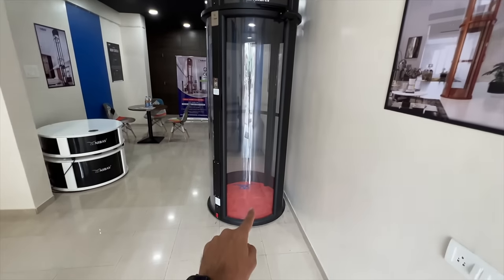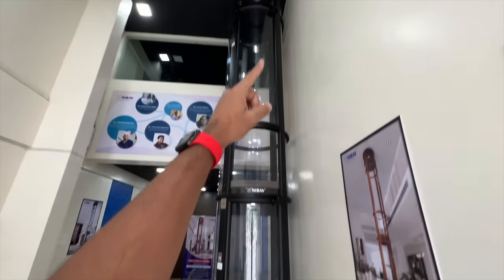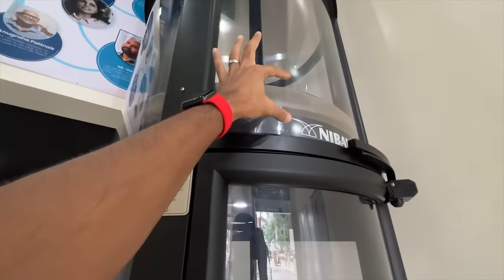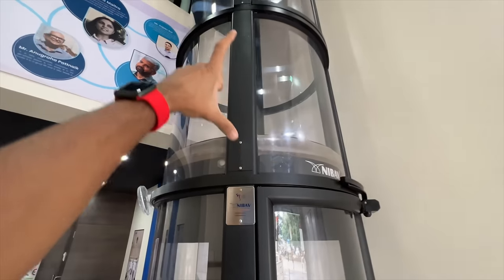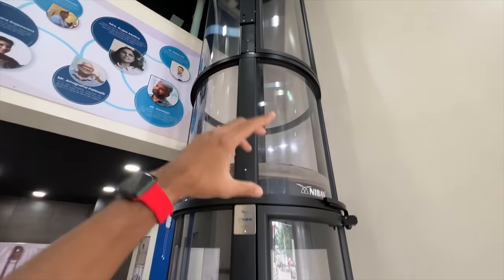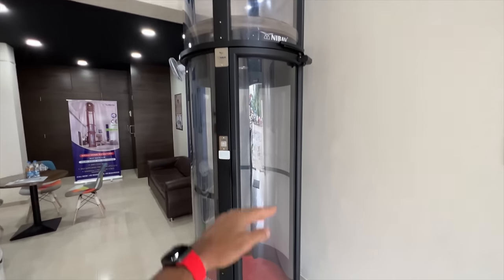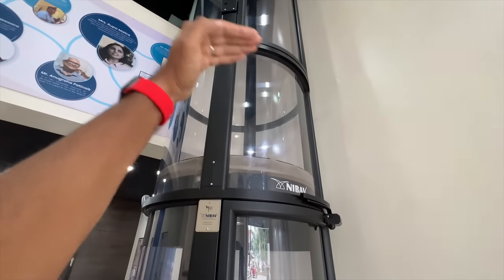This is a ground plus one configuration and you can get up to ground plus three configurations. There is a lot to talk about because this is the air sealant — this is where it actually maintains the vacuum pressure. This is the mediator box to actually alter the height of this elevator depending on the floor height. Basically, this cabin is 6.3 feet in height and then depending on the height of the floor, you have this mediator box whose height can be varied.